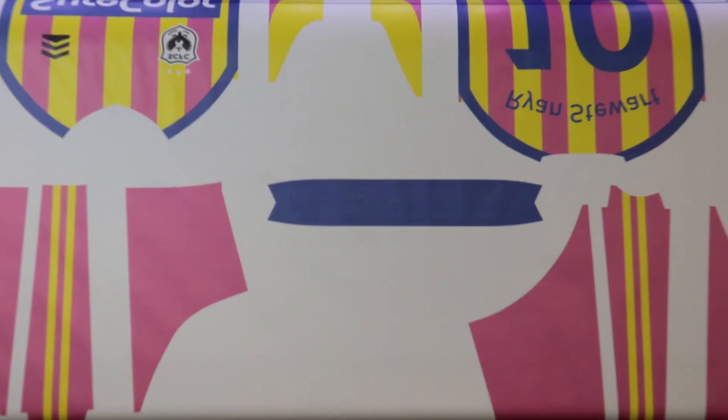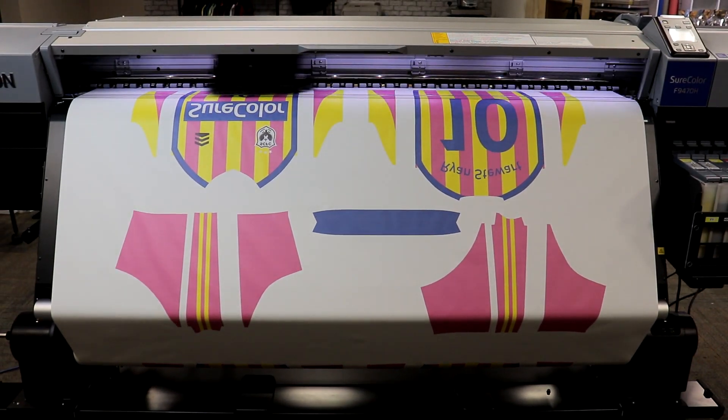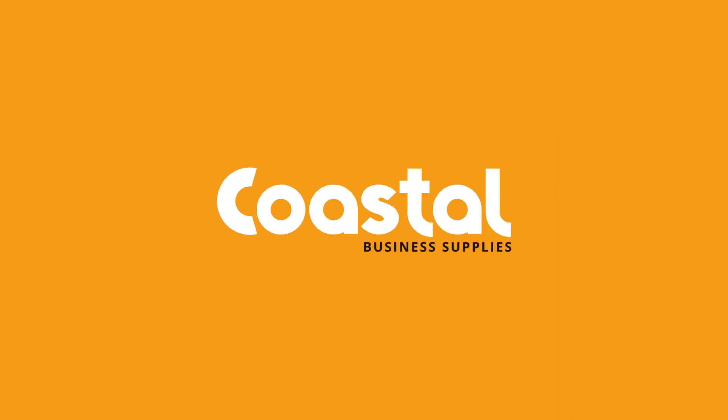We hope you've enjoyed this video of the Epson F9470H printer. If you'd like to learn more, please contact the wide format department at Coastal Business or go to CoastalBusiness.com.